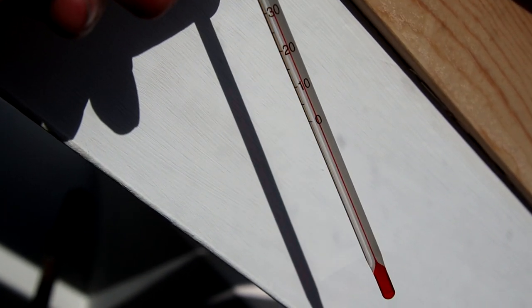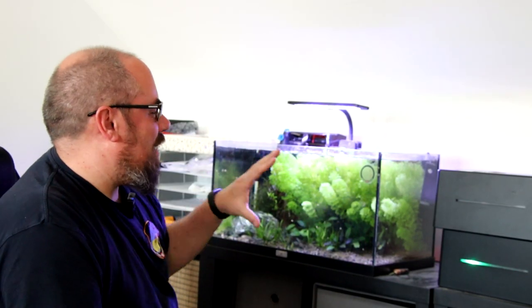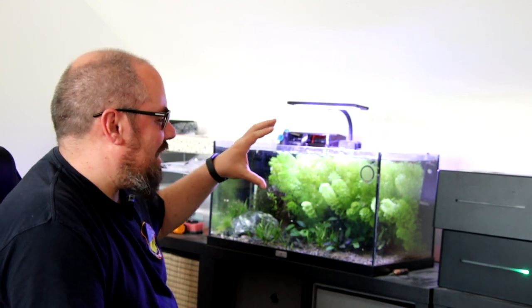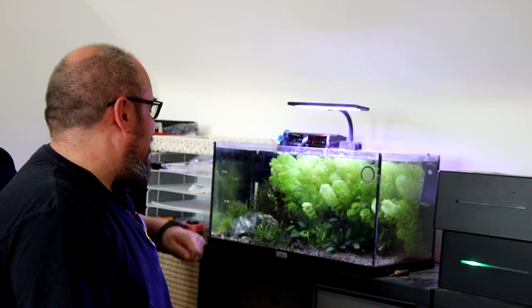So given the number one tip is to monitor the temperature of your aquarium, what else can you do? If you have a lid on your aquarium, lose that lid. A lot of the things we can do to reduce the temperature of the aquarium is to aid the natural process — so evaporation, like when humans sweat — that's a cooling effect of evaporation. Aid that, get rid of the lid, give it somewhere to go, get some extra air.